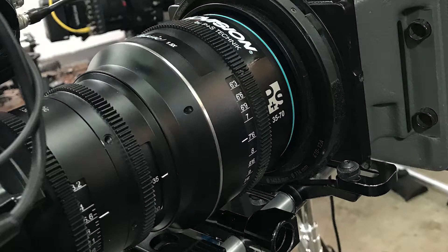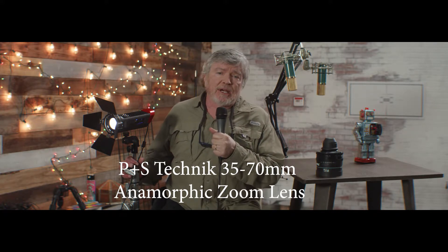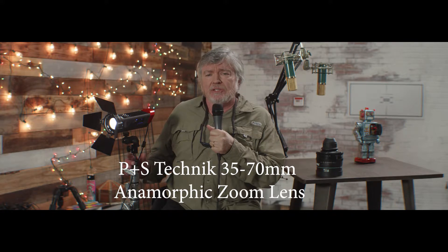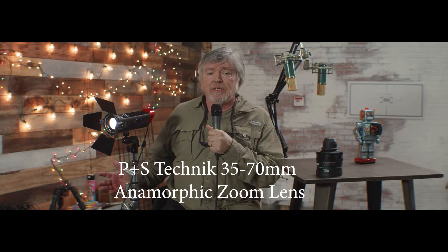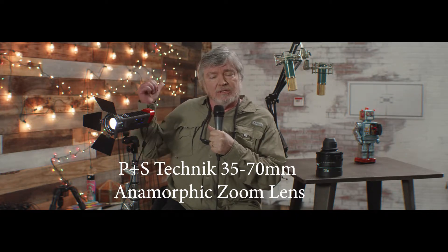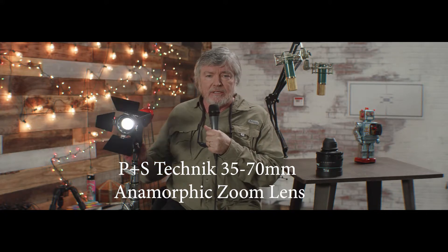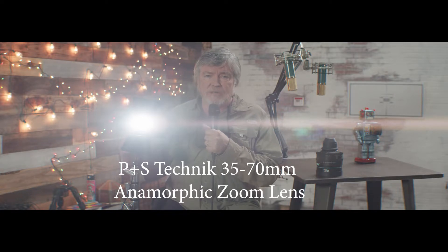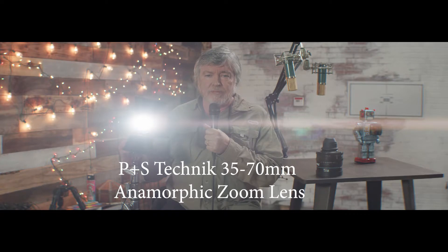So now we're looking at the zoom, the 35 to 70 millimeter, right now at about 37 millimeters — trying to be equivalent in frame size to when we shot with the spherical zoom at 25 millimeter. Note the bokeh over my shoulder on the wide. Note the flare — different characteristics, of course. It's got that great anamorphic flare.